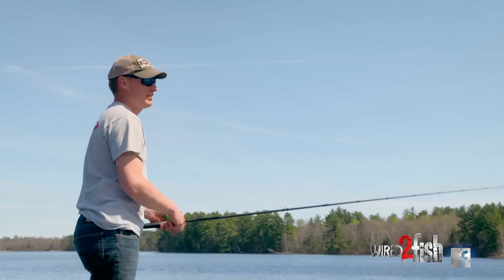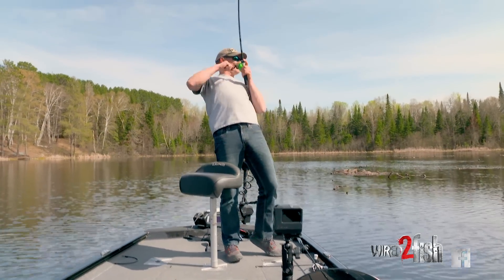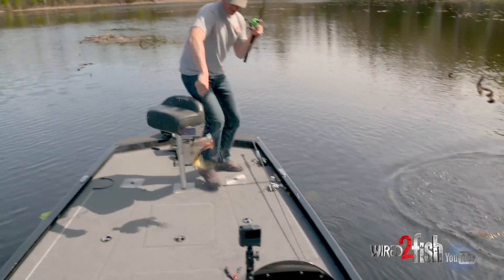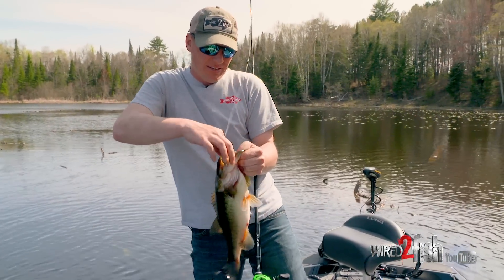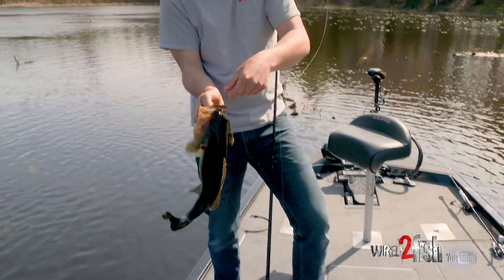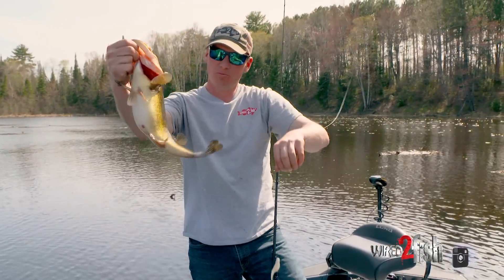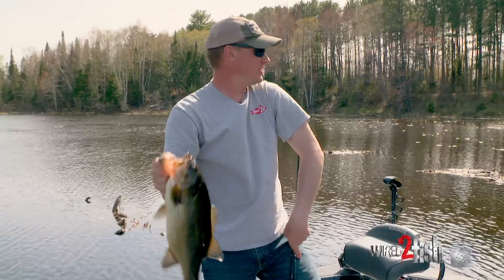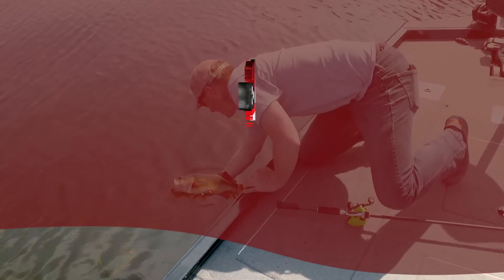There we go — pulled him out of a dead rhizome pad up there. That hook made it home — the albino that time, which is actually probably my favorite color day in and day out. That's a nice little chunk right there. Fluke fishing flats — it's a really fun time if you've never done it.